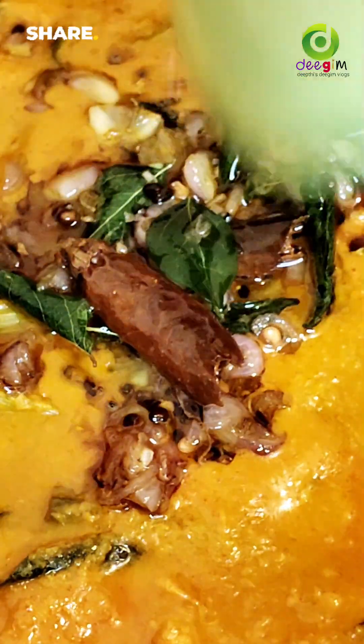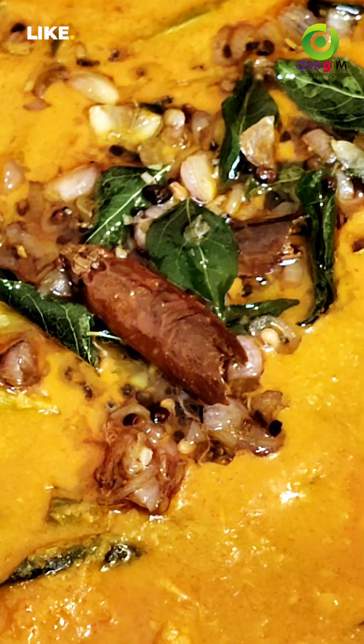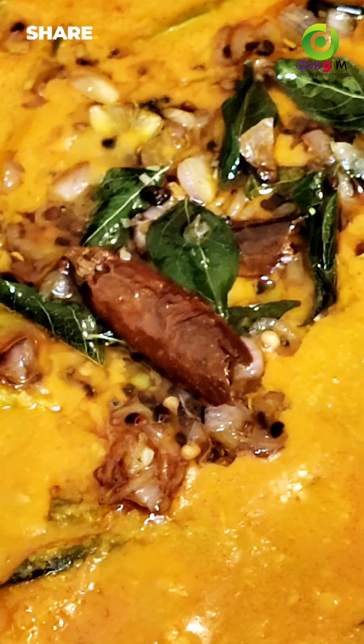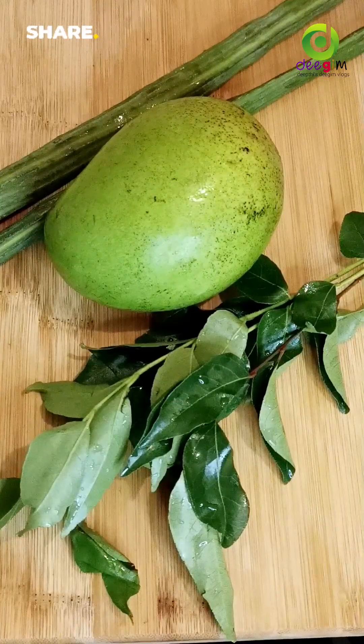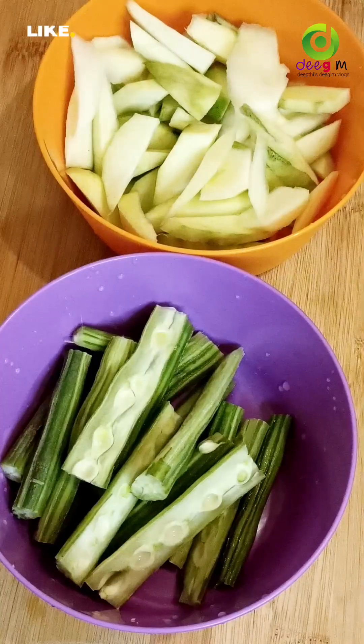Welcome to today's video. Welcome to the Jemmeen Mangakar. I am using the Jemmeen Mangakar. This Jemmeen Mangakar is a Mangakar.